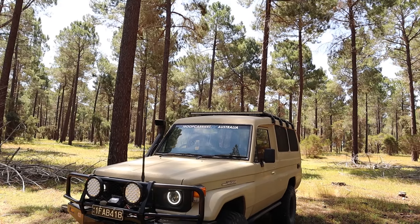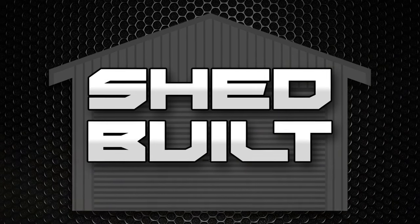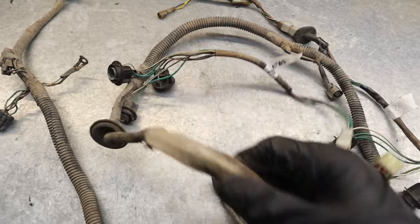Hey all you cool cats and kids, what is going on? Welcome back to Shed Built. In this episode I'll show you how you can restore your wiring harness. Today we're going to be restoring my rear sub harness — this is for my taillights, reverse lights and stuff. You can see the state that it's all in.